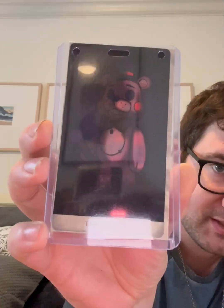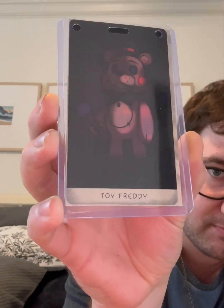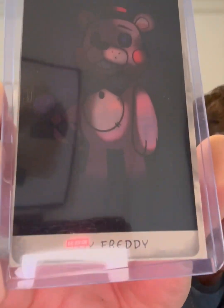I'm gonna show you the trading cards that these come with too. Here's Toy Freddy's. You can see it — it's pretty cool. It's got a lot of detail in there. I like how they're in the hard plastic sleeves so that way they last for a long time.